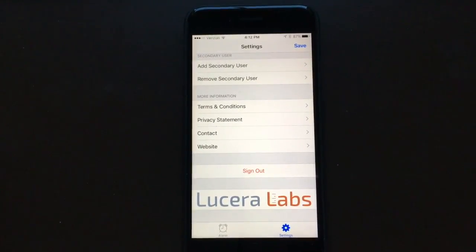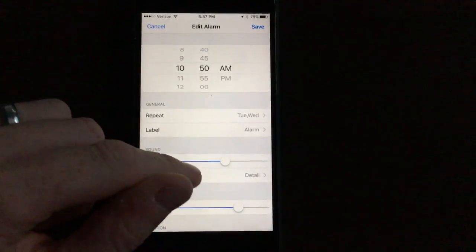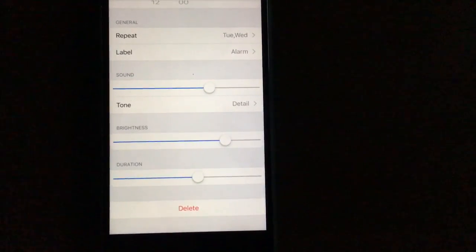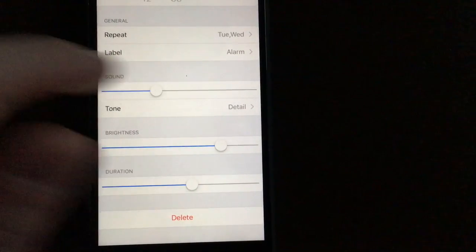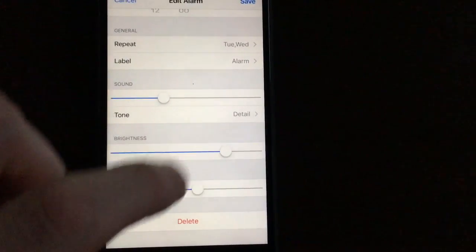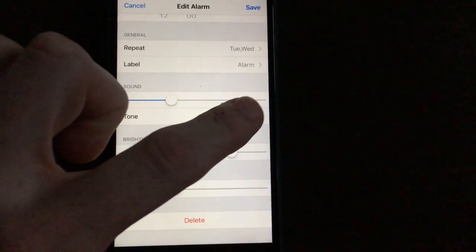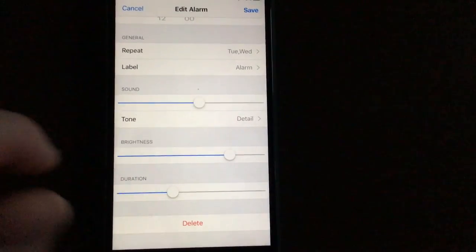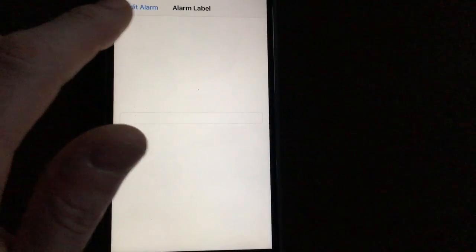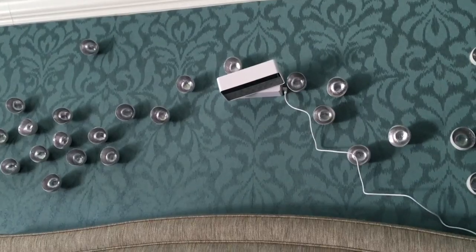At the bottom are the terms, conditions, and privacy statement. One more thing I hadn't shown you is the controls for volume, brightness, and duration. The sound is obviously the noise it makes — I don't know if it will have multiple tones; right now it's one, so you can't change it, but it's actually a pretty pleasing drum-solo type sound. The alarm label lets you put whatever you want, like 'get up for a flight,' especially useful if you have multiple alarms.